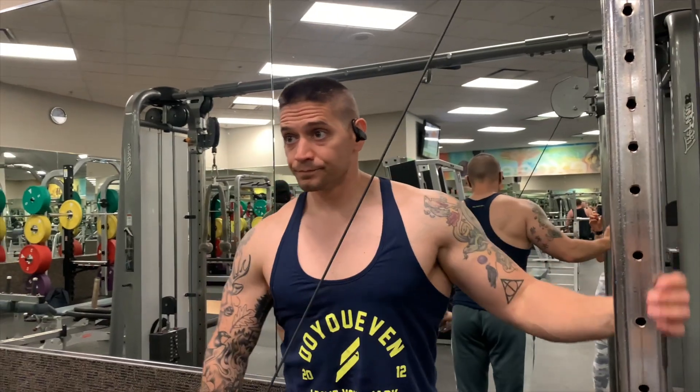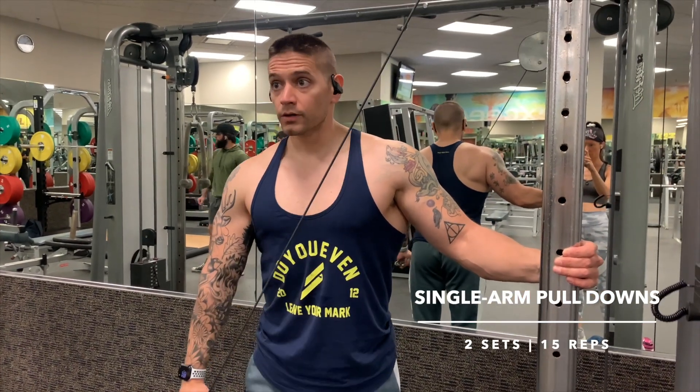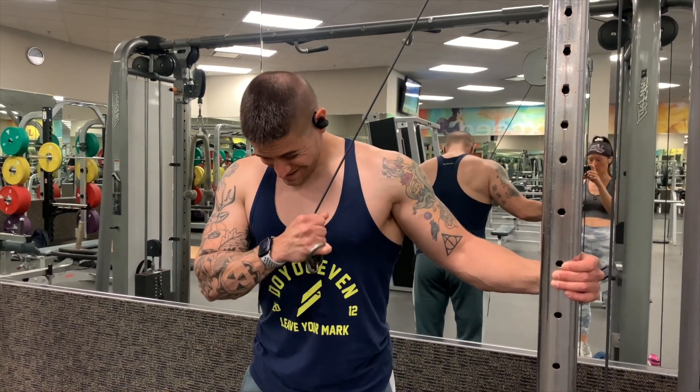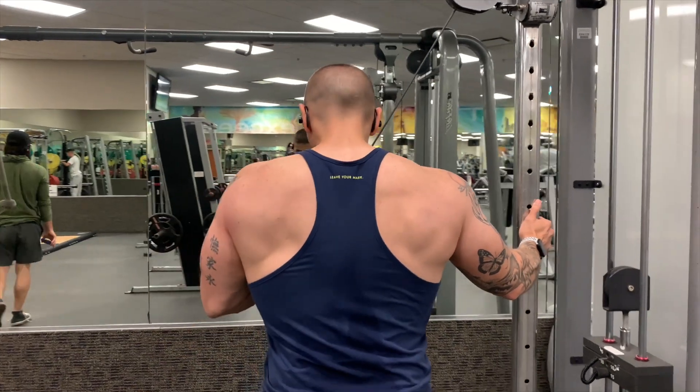For the last exercise we're going to do the single arm cable pull down — only two sets of 15 reps. Your triceps, especially on a push day, are going to be completely burned out at this point; this is really just to finish them off. We keep the elbow locked in and pull neutral across the body just to give it that pump at the end.